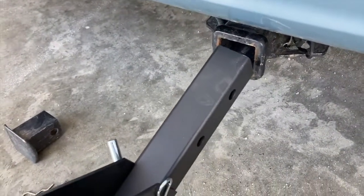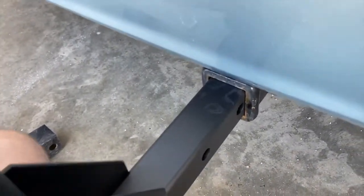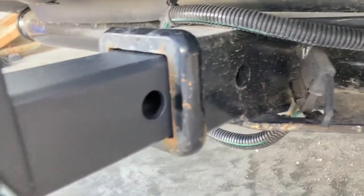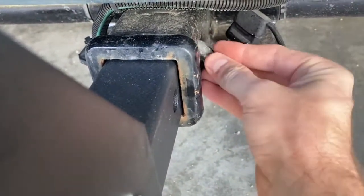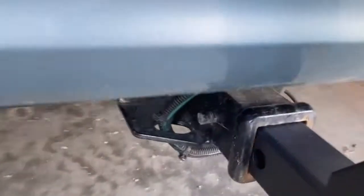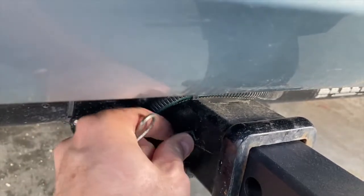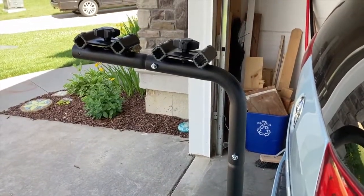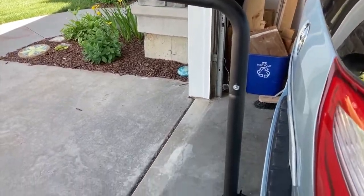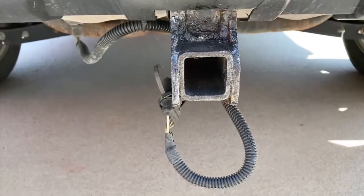I've got my bike rack and it fits nice and cleanly into my two inch hitch receiver here — slides right into place, no problems. I bought this bike rack knowing it was going to fit this vehicle's hitch receiver easily, and of course we lock it into place. Here's what it looks like on vehicle one, no issues.